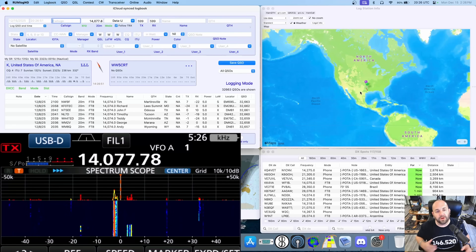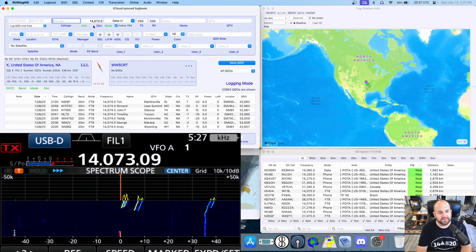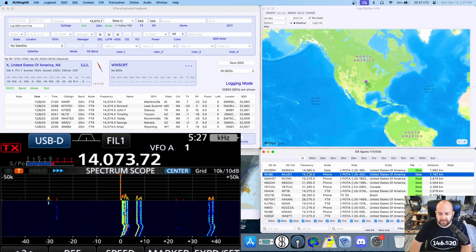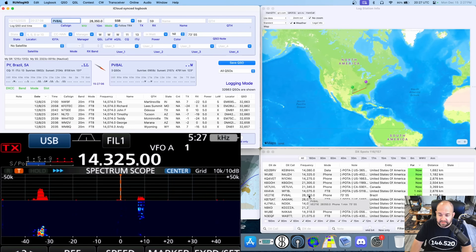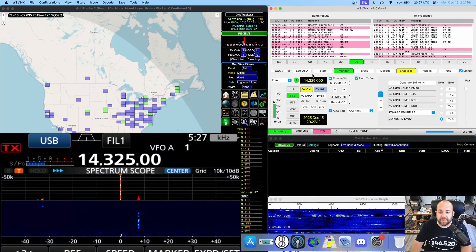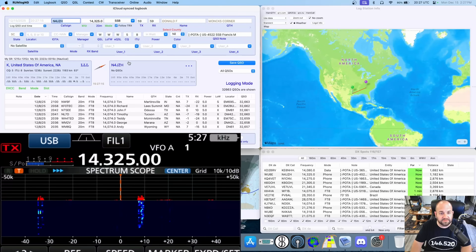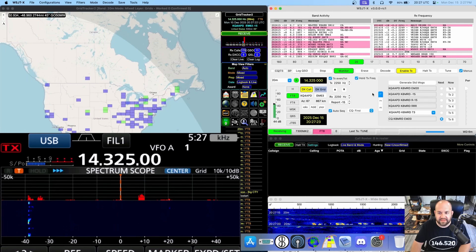If we go over here to my logging software, RumLogNG for Mac, we can see the frequency right up here is changing. I can go down here, click on call signs in the cluster, it changes frequencies and changes bands — no problem. We have rig control still going while we're using WSJTX, so we have two separate programs running simultaneous rig control.